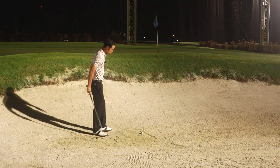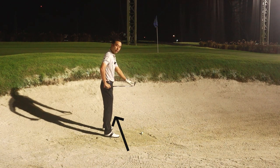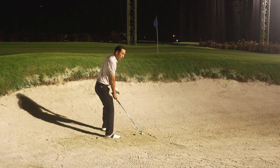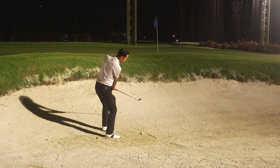So the main keys of this: we're going to have our stance slightly open, facing slightly left of the target and the flag. The club face will be slightly open, and then we're going to wiggle our feet down right into the sand so that we are slightly below the sand. Have your knees flexed a little bit. My club head is open towards the target and I have to make sure I'm trying to swing towards the target.